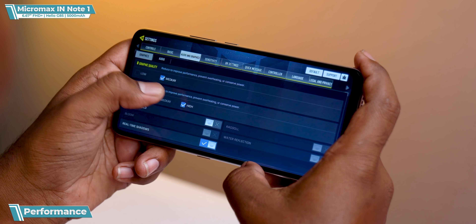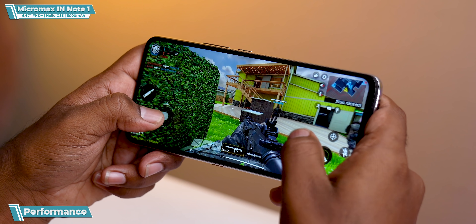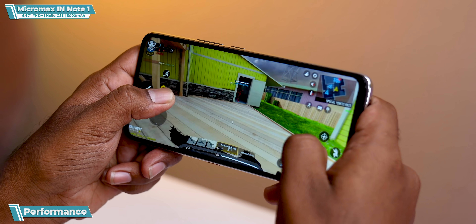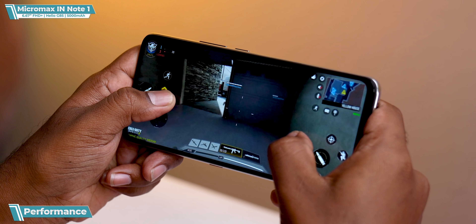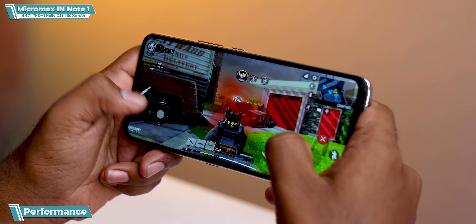Let's talk about performance — the G85 is a big deal. I've done a video on this processor before and I like it. For gaming, we played Call of Duty on high settings and I liked it — smooth gameplay with only slight frame drops that you can't notice with the naked eye. My gaming experience was quite good.